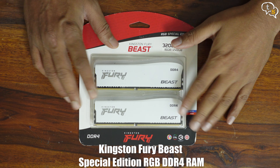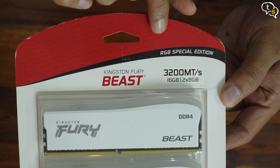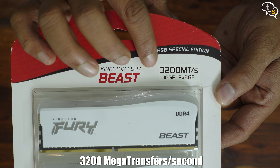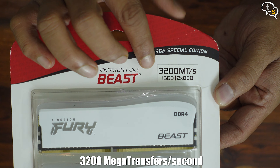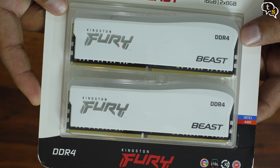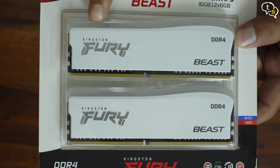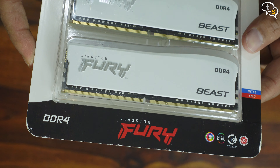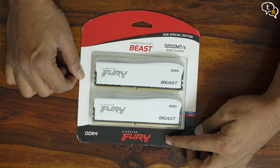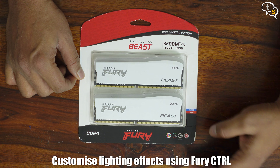I have here the Kingston Fury Beast DDR4 Special Edition RGB RAM, and it has a frequency of 3200 MHz. We have the Kingston Fury branding on the top — this is the Beast version. These are DDR4 RAM, as DDR5 has just started becoming mainstream, so these are still more affordable. The RAM of course has RGB, and Kingston has their own Fury control app which allows controlling the RGB effects.